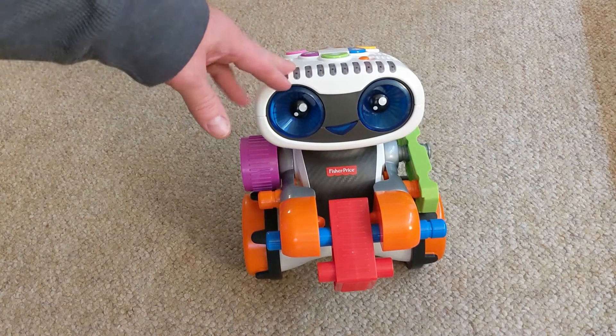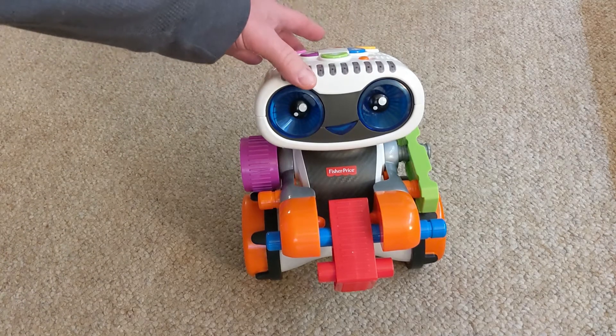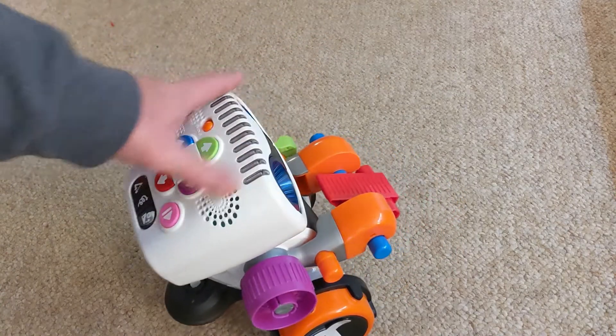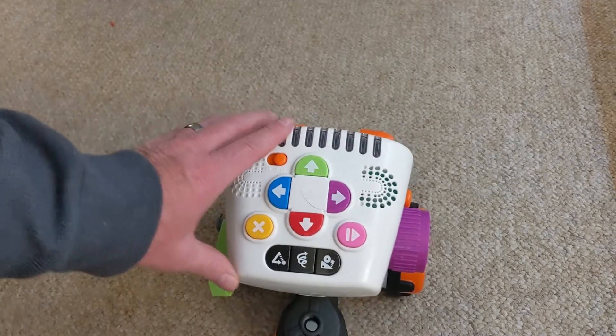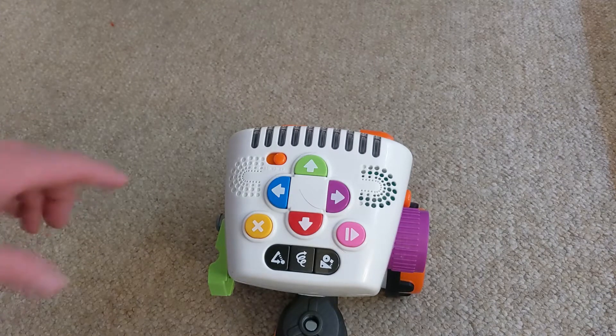This is the Fisher Price Code and Learn Kinderbot. It's a really cool toy, about $60, and it has a lot of really neat and impressive features. It teaches children how to count, learn colors, and how to code — how to program a robot to do moves. It also teaches some geometry, math concepts, and programming challenges.